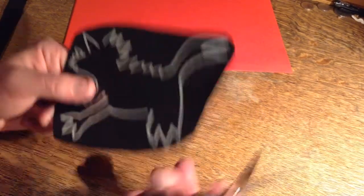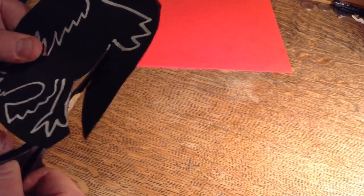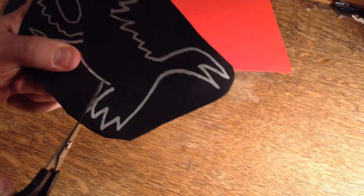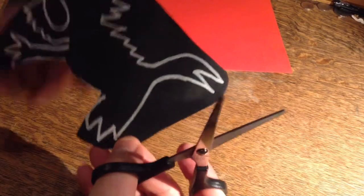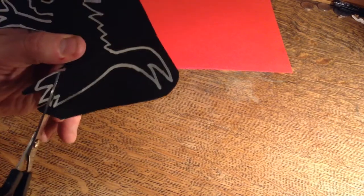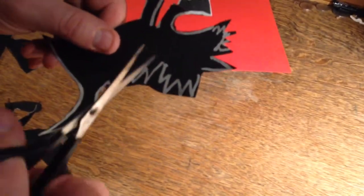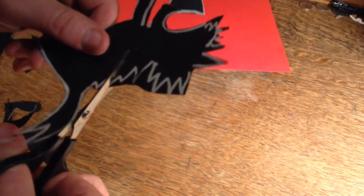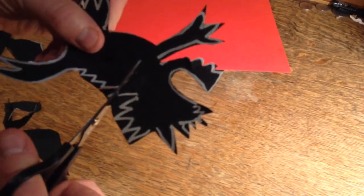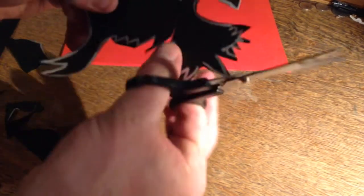Now we'll cut out the details. Once you've cut around your shape, it's much easier like this. It's always easier to cut in towards the middle of your picture. If you want to cut out these spikes, just keep cutting inwards and turn the picture — don't turn the scissors. Always cut away from you. That makes it much easier.